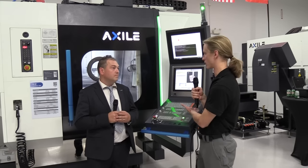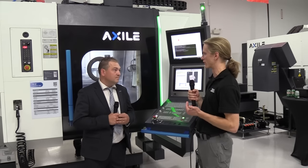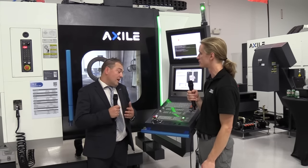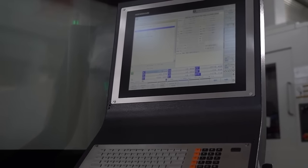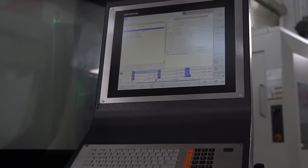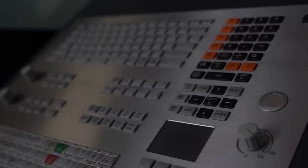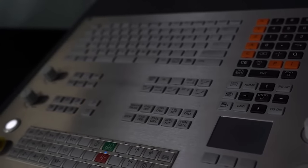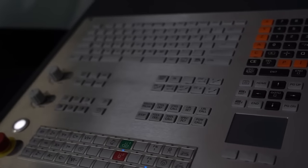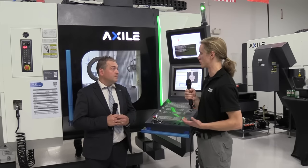We're standing next to a Heidenhain control, which is big in the die-mold space. But are you able to use other controls on this machine? Obviously the choice for mold makers 99 times out of 100 is going to be the Heidenhain control. But we are aware of what other industries need — whether it's medical or aerospace — so we can also have the machine built with a Siemens control or a Fanuc control. And automation solutions as well.